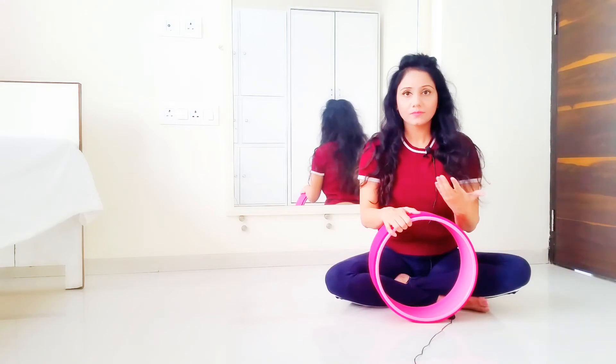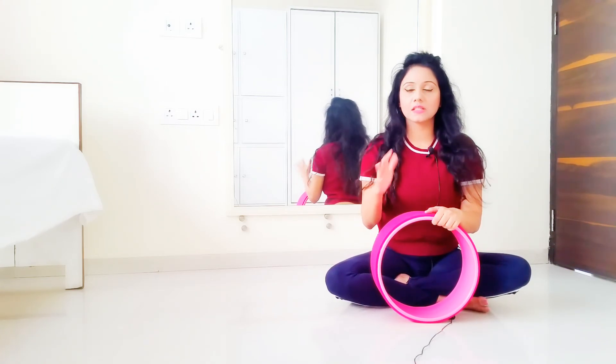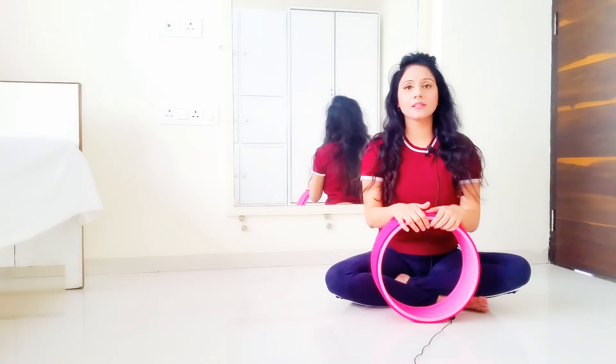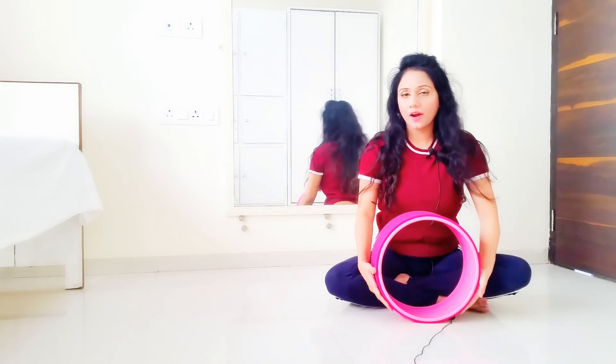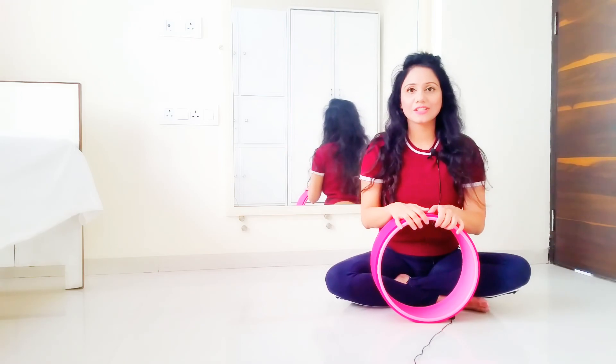My request is that you please first practice the basics and open up your upper back, shoulder, and neck muscles. Then go on to the yoga wheel, and you can also do it with the Iyengar yoga chair, which I will soon make a separate video of. Stay tuned.